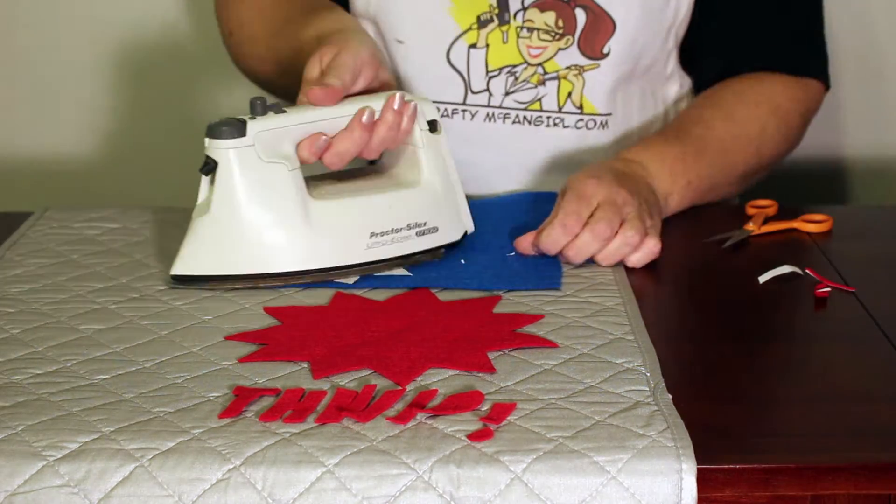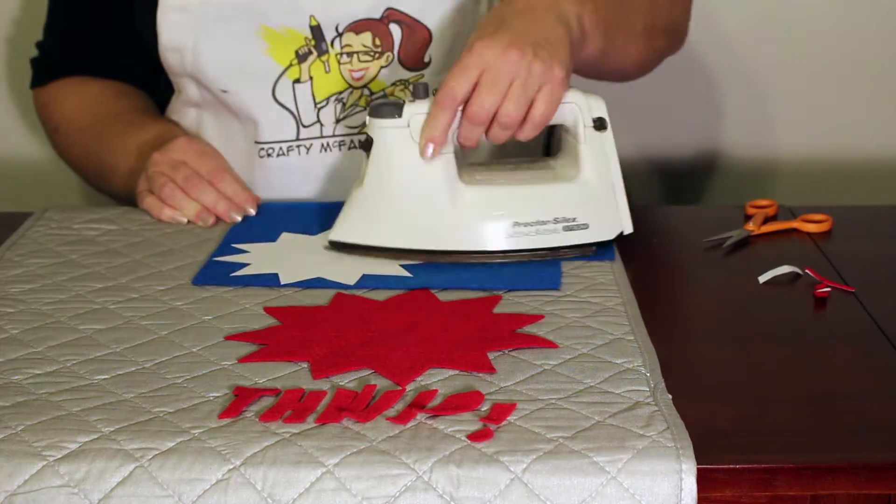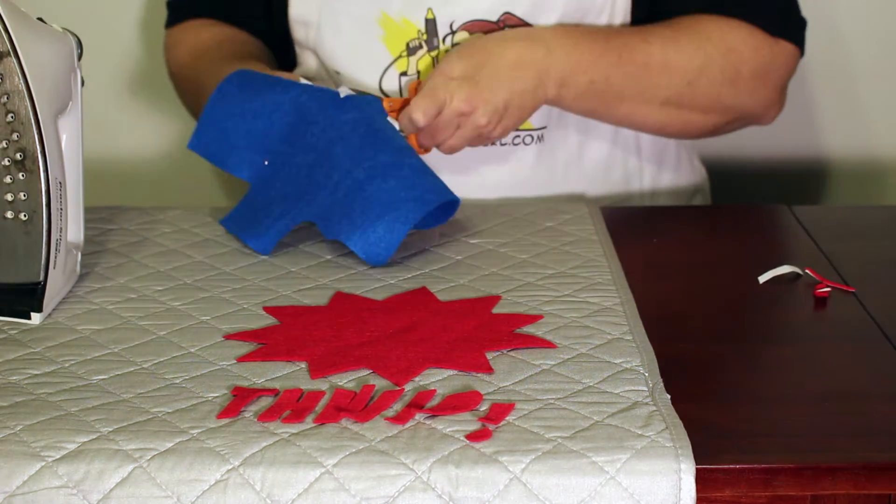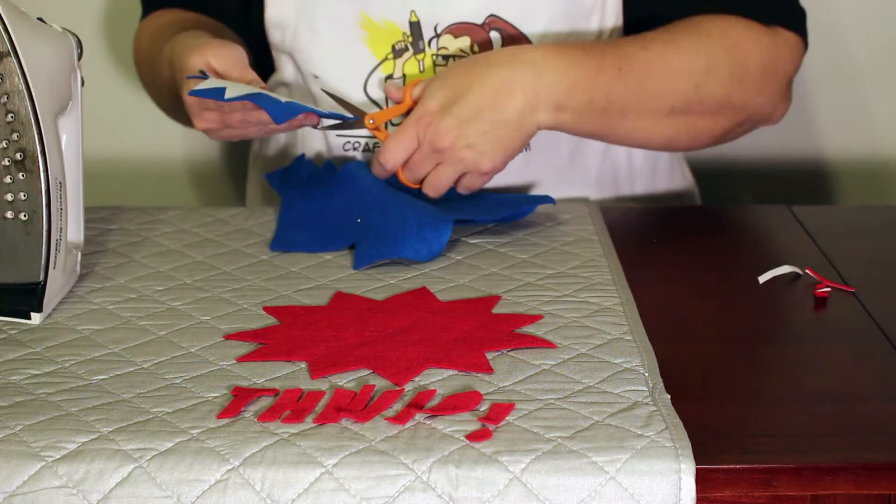Next, put the smaller star adhesive side down on the blue felt and iron. Then trim out the piece and peel off the paper backing.